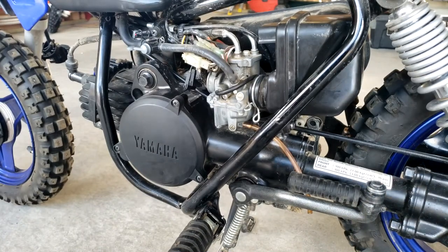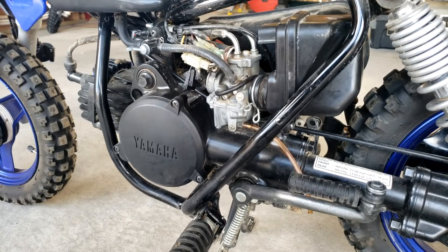And that's how you install a new air filter on a PW50. Thanks for watching. If you guys like this video, please like and subscribe — appreciate it much.